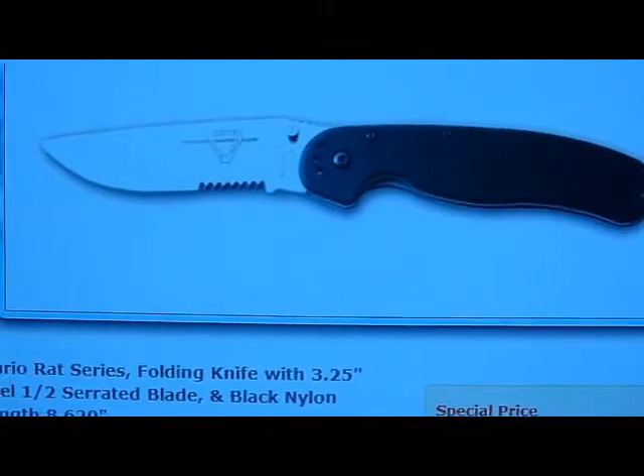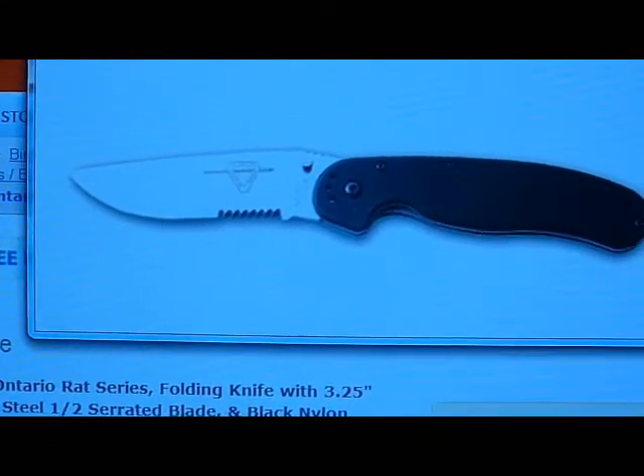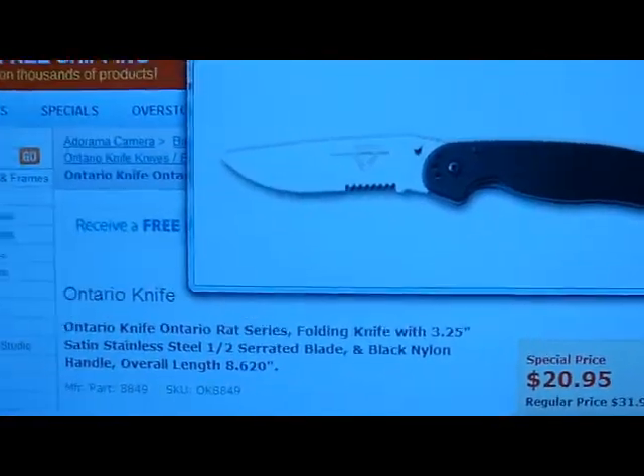It only comes in one variation. Like I said, it does have the partial serrations there. But great knife for a great price. I already went ahead and ordered one, and you'll get a review from me soon.